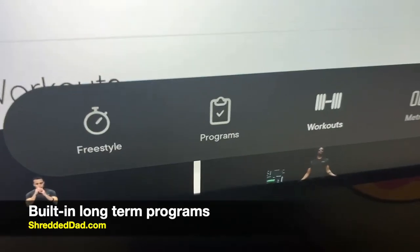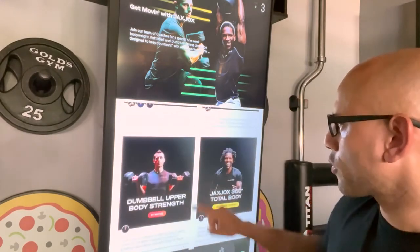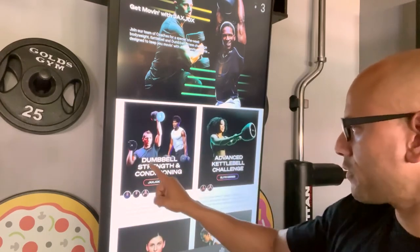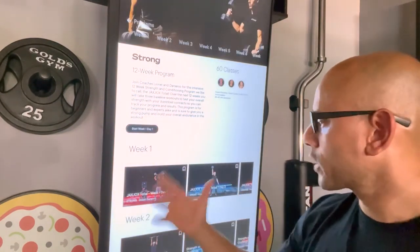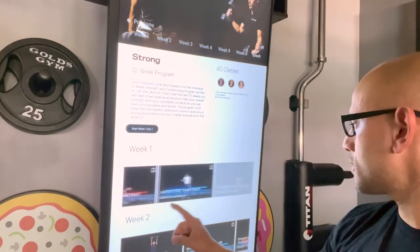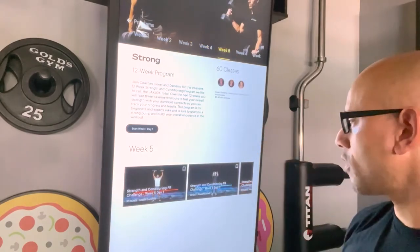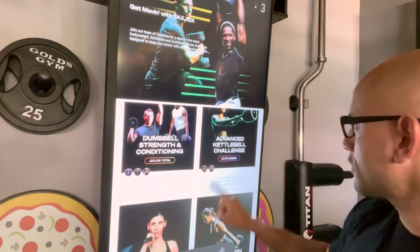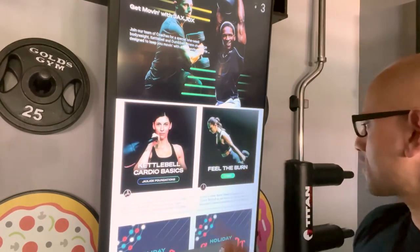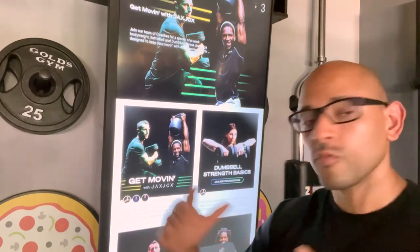You also have the option to follow built-in programs provided by the software. You can set aside one to four weeks and follow along with a specific trainer toward a specific goal. For example, the Dumbbell Strength and Conditioning program is a 12-week program with five workouts for week one, and you can select any week from one through twelve. Instead of just doing a one-day on-demand workout, you can follow programs like Advanced Kettlebell Challenge, Kettlebell Cardio Basics, or Feel the Burn for a set number of weeks.